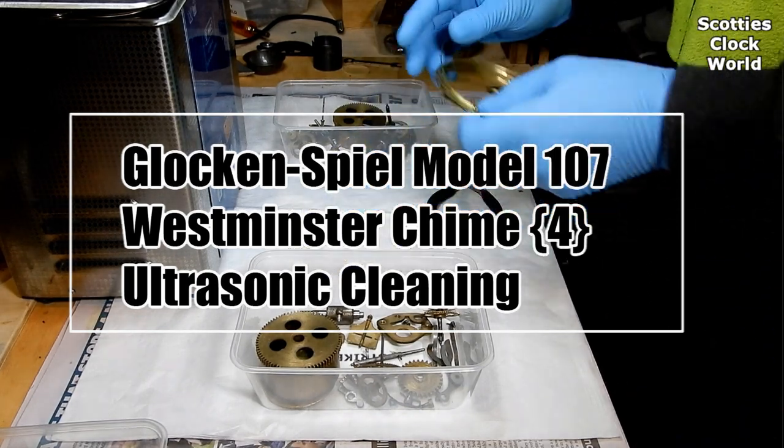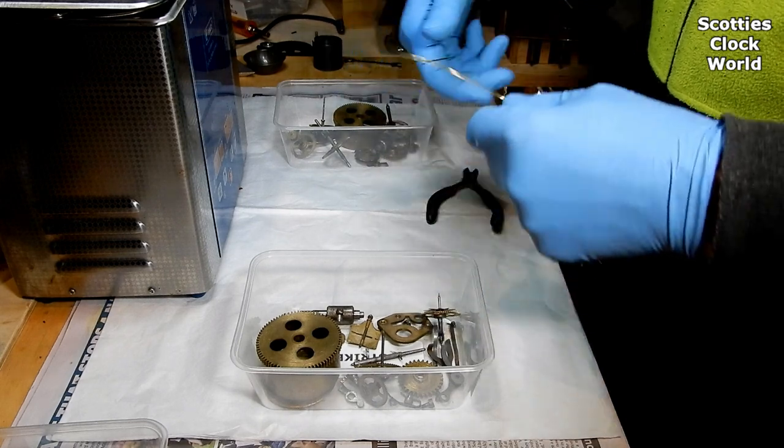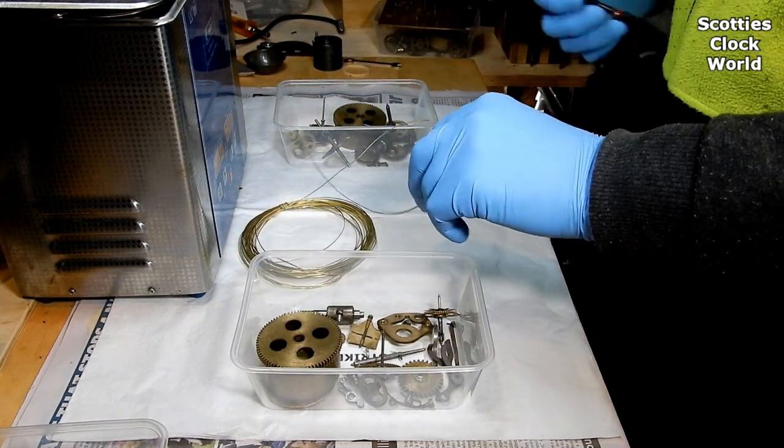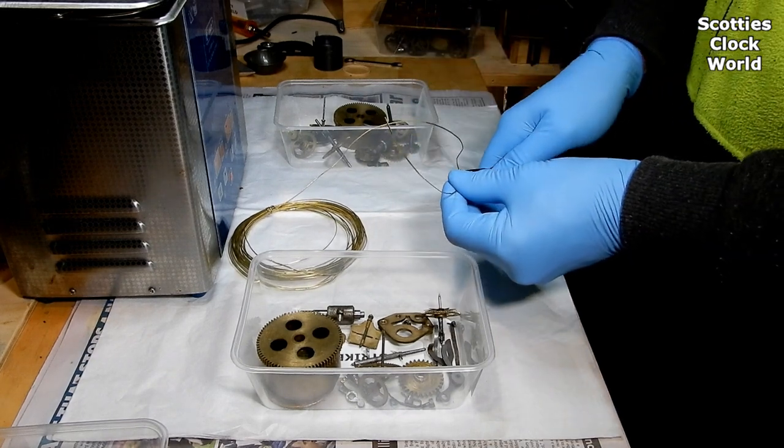Hi, I'm Scotty. Welcome to Scotty's Clock World. Today we're going to prepare and clean the parts of the Glockenspiel model 107 clock movement, and we're going to clean them in an ultrasonic cleaner. So let's get started.